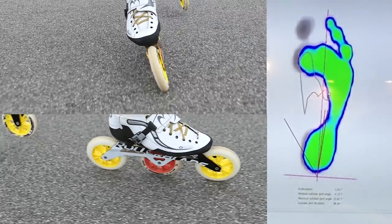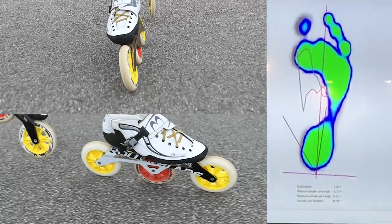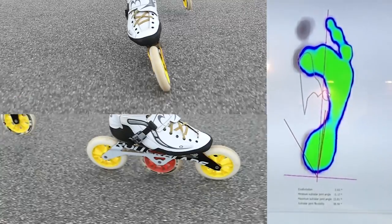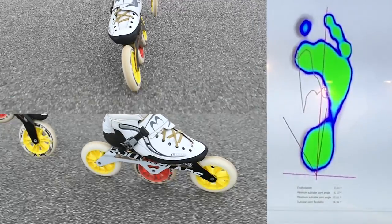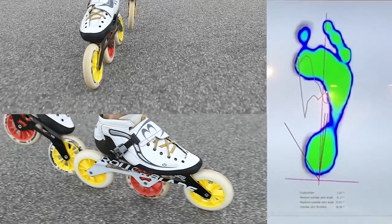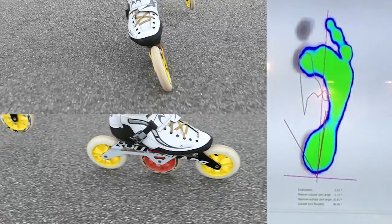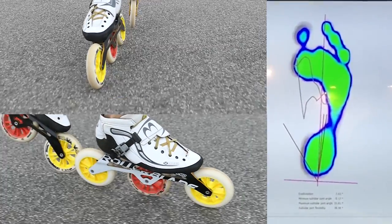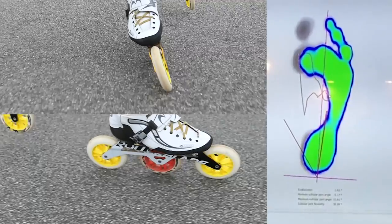This moment on the graphic is the moment after the outside edge when I transfer my body weight back to the inside. You can see how the pressure stays in most of the foot. It's important to keep a big pressure at this moment just because you have to push right after.